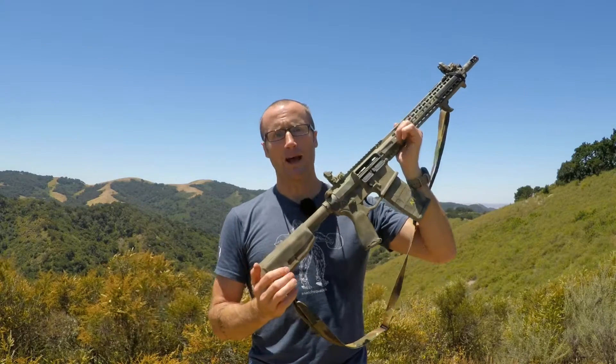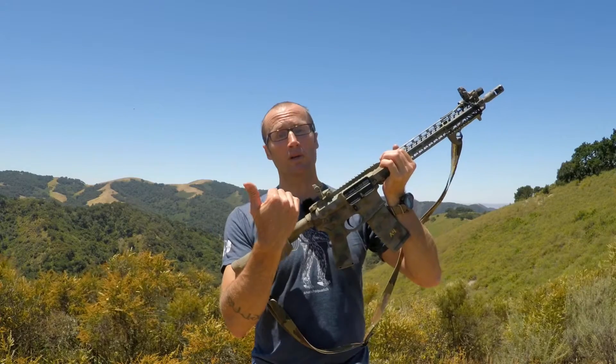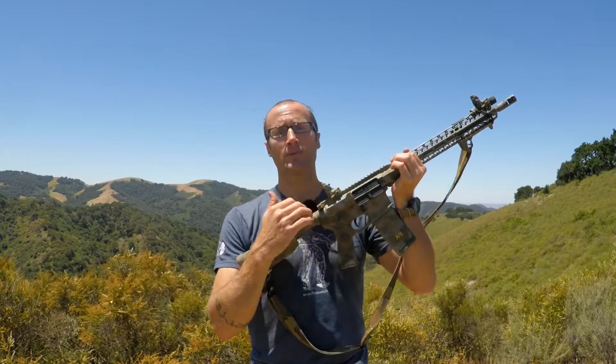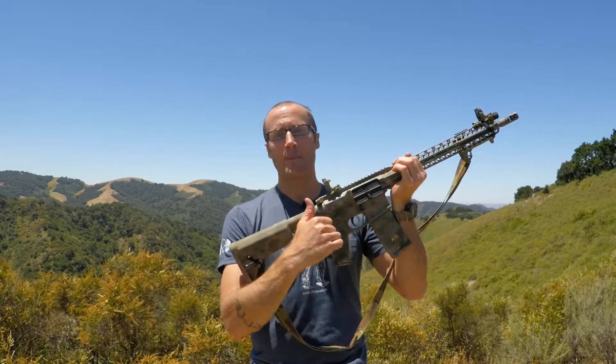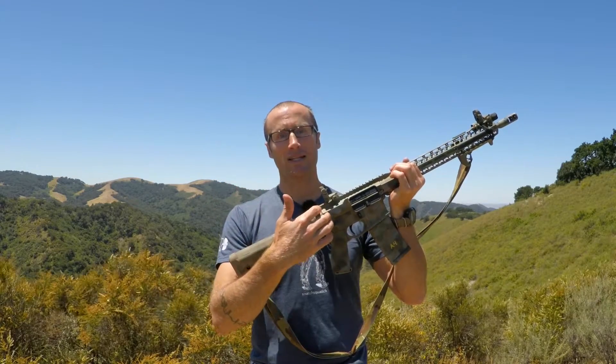This particular upper doesn't have a forward assist, but some uppers still have them. If you do have one and you are doing a press check, as added value you can just mash it a couple times to make sure your bolt is in fact all the way seated and in battery. As I mentioned, I'm not a fan of the press check because it can induce a malfunction. If you get sand or grit in your buffer tube or a bunch of carbon on your bolt, your spring might not be strong enough to slam that bolt home back into battery, and you're going to have a malfunction.